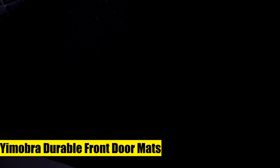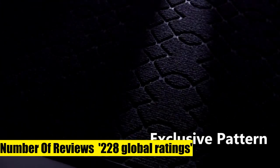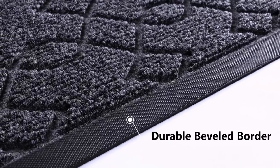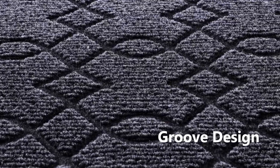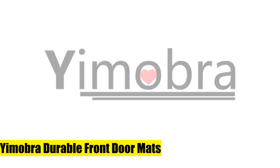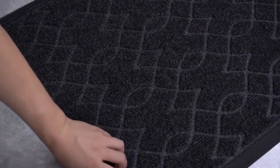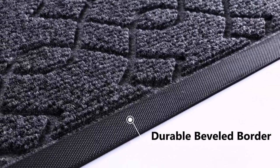Eight - Imabra durable front door mats, heavy duty, water absorbent, mud resistant, easy clean entry outdoor indoor rugs. Imabra front door entryway mat adopts a heart striped groove design forming a detention dam extending in all directions, helping to capture dirt, dust, gravel, mud, sand, grass or other messy debris and prevent them from entering indoors. The surface features beautifully woven polyester fabric that absorbs moisture, and the durable oblique rubber edge will not accumulate water in rainy and snowy days, keeping your home dry and clean.